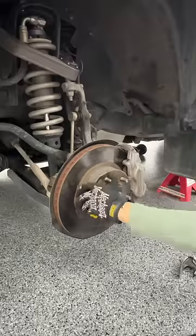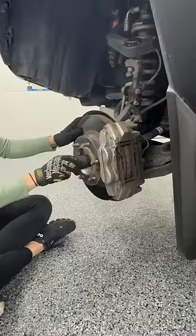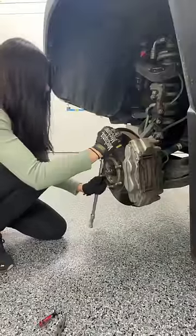Let's get started. Pry around the cap to remove it, then remove the cotter pin and the spindle nut retainer ring. Then realize you don't have the right size socket to get the axle nut off, so make a trip to Home Depot for a 35mm one.